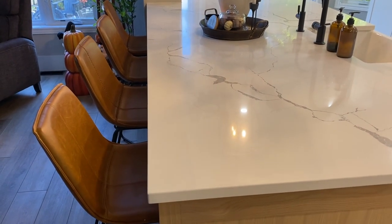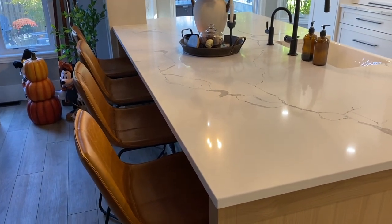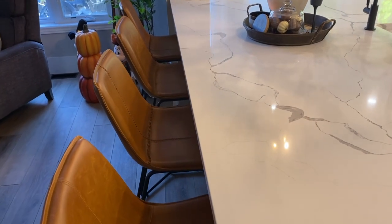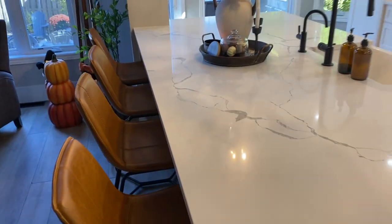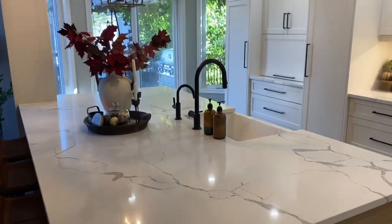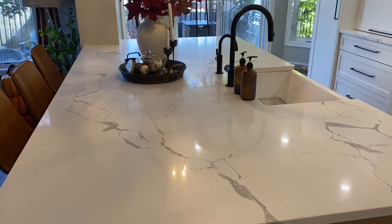The stools came from two different places. I found two at HomeSense and hoped to find two more there, but couldn't, so I ordered two from Overstock. They're a touch different — the color is the same but the stitching is slightly different, so I have two and two. It doesn't bother me, but if that's something that bothers you, I'd recommend not buying things at HomeSense unless everything you need is there.